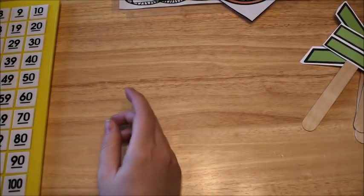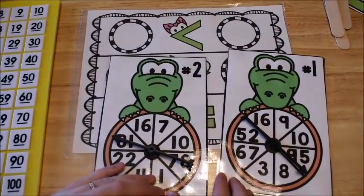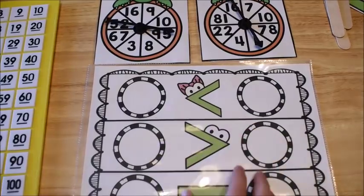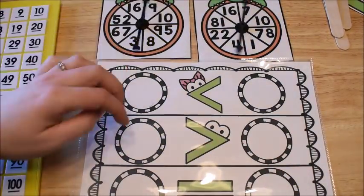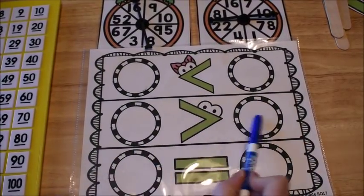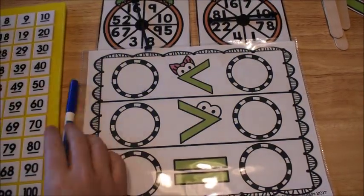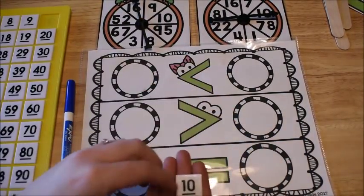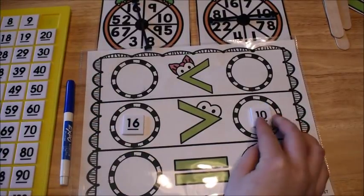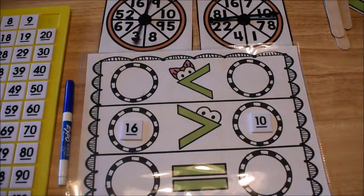After introducing comparing numbers with sticks, we move to the activity centers from my Early Learners Math Curriculum. In Spin and Compare, kids spin spinner one, then spinner two, to get two numbers. I spun sixteen and ten — normally they'd write the numbers, but instead we pull the pieces off the chart. Sixteen is greater than ten, so sixteen goes first, making it a true statement.